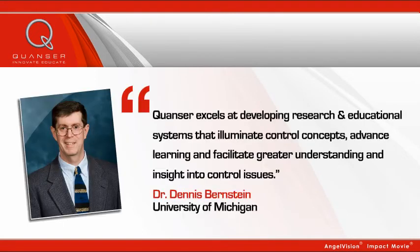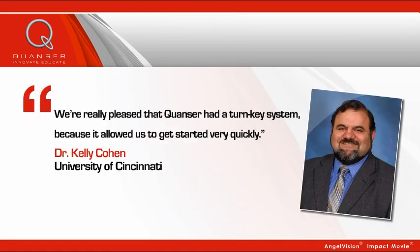We're really pleased that Quanser had a turnkey system, because it allowed us to get started very quickly. Quanser excels at developing research and educational systems that illuminate control concepts, advance learning, and facilitate greater understanding and insight into control issues.